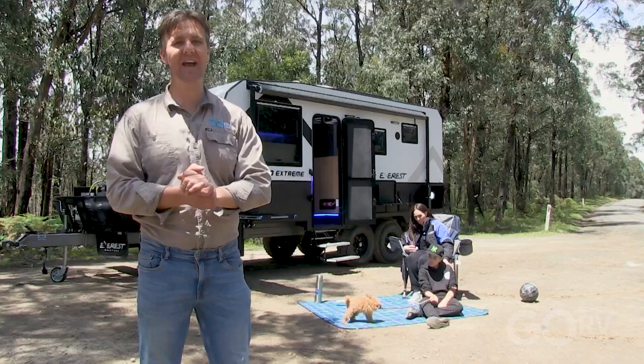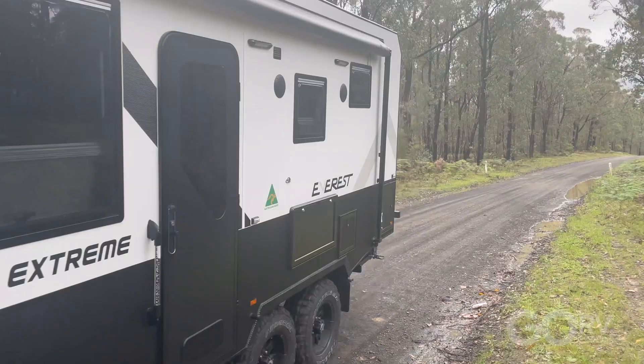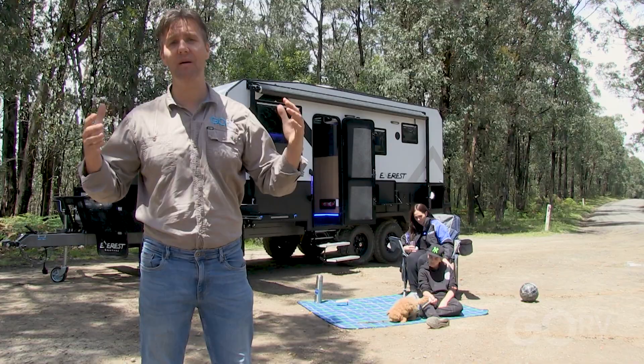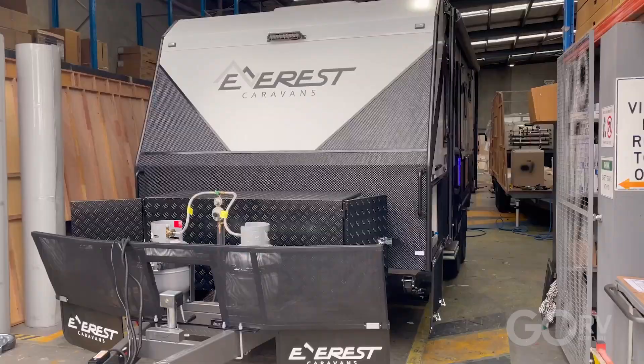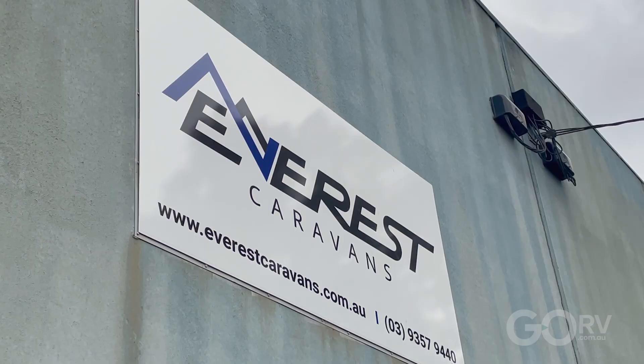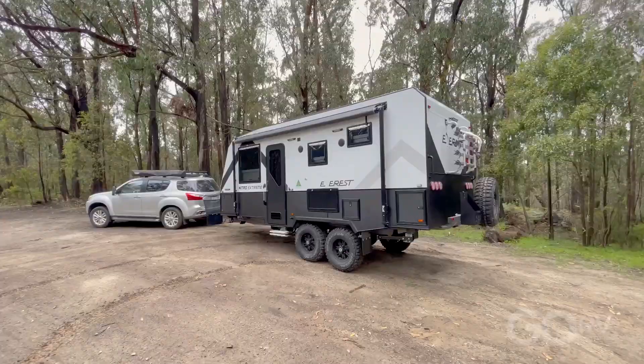I'm out today because Everest Caravans has launched a really special off-road caravan. It's called the Nitro Extreme. It's an 18 foot 8 inch caravan and it's an absolute ripper. Everest Caravans has only been in business for about three years. In that time, they've had no warranty claims. I've checked out quite a few Everest Caravans over the years and not a word of a lie, they're fast becoming one of my favourite manufacturers in Australia. These guys do it really well. They're passionate and that passion shows in the vans. You've got to check this one out.